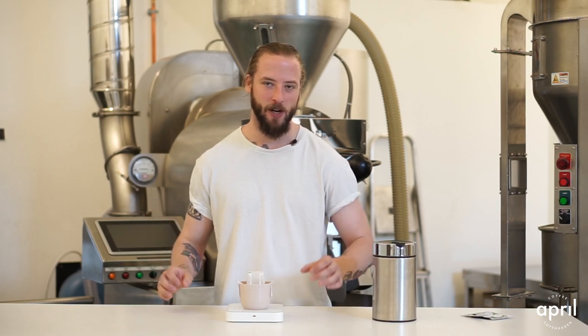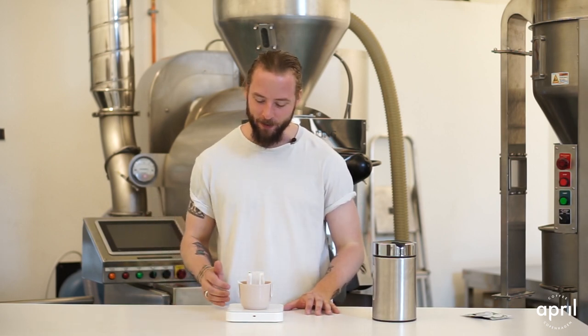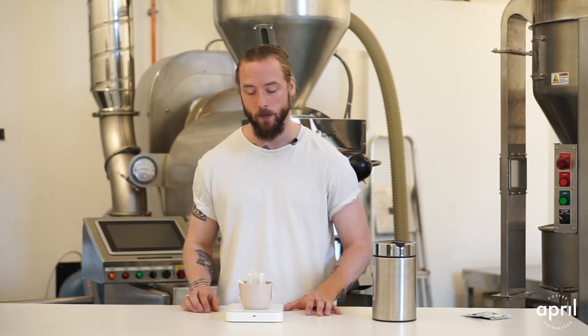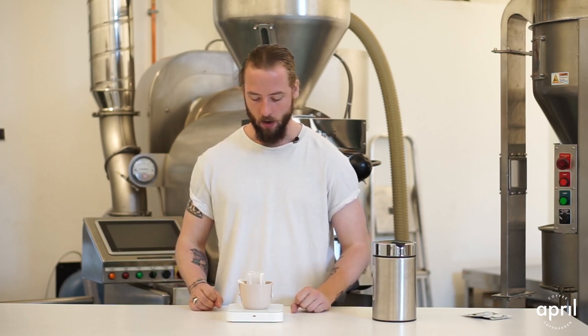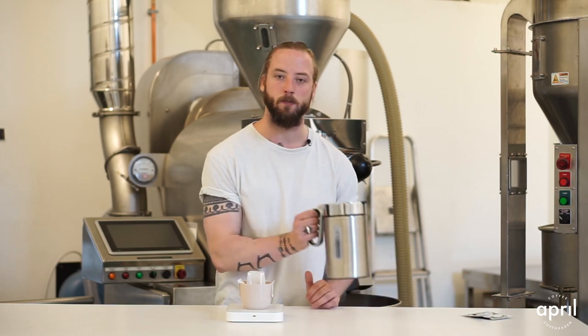We have 10 grams of coffee and we're going to pour a total of 150 grams of water, which is a 1-to-15 ratio. That's a recommendation, not an absolute. If you want to extract a bit more of the coffee, you're more than welcome to push all the way up to 200 grams — we've been getting some really good results there as well. What we recommend is just one continuous pour, more or less up to 150 grams.